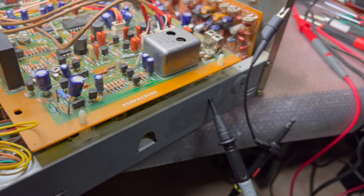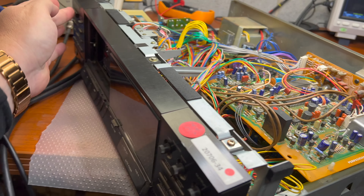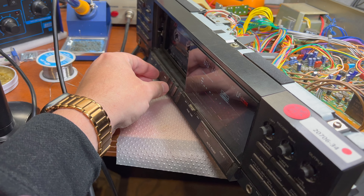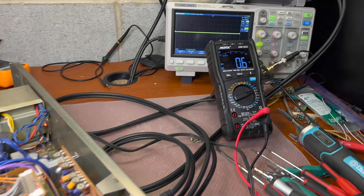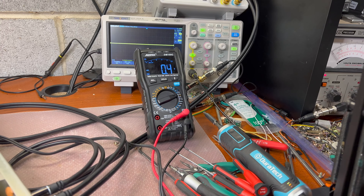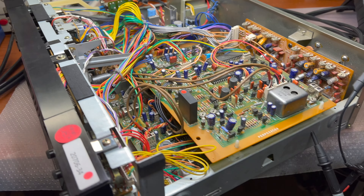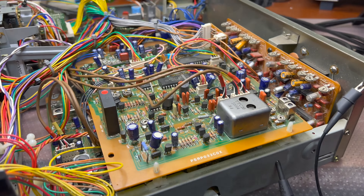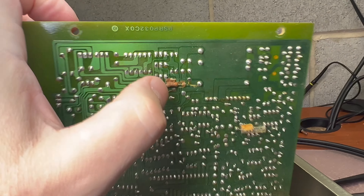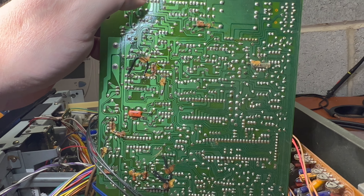This is resistor R637 — the big one. Let's check from both sides. One side — okay, we already don't have it. So the power is broken between this transistor and this resistor. I believe the problem may be this glue, which corroded and shorted the pins. Let me remove this glue from the underside of the board here, and let's measure again.